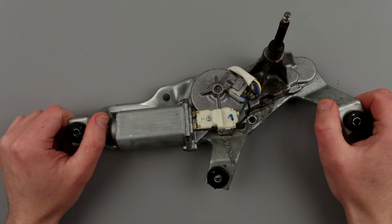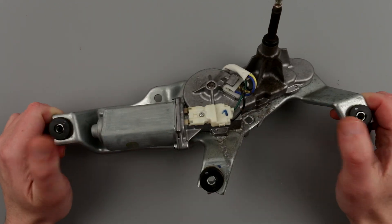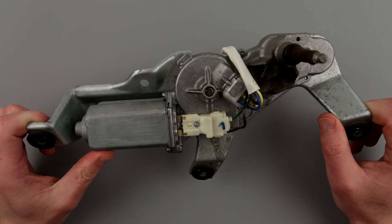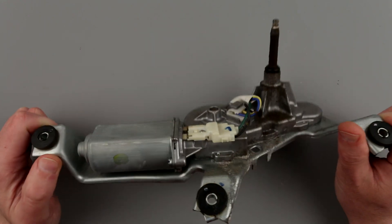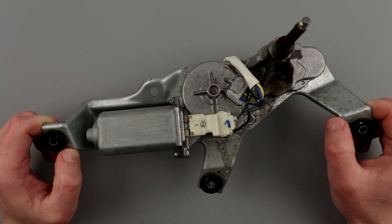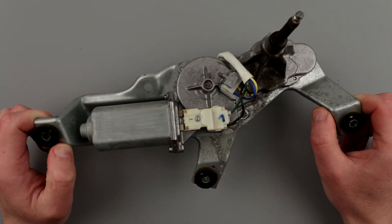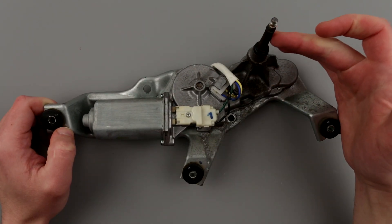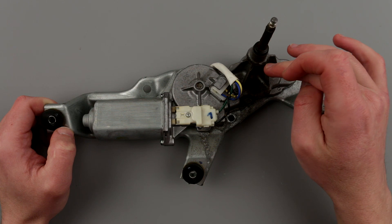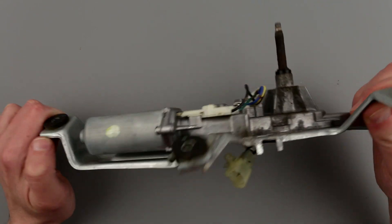Hello, welcome to the lab. Today we have a sick patient — a rear wiper motor for a Subaru Outback, 2005–2008 model, 2006 for sure. It's not working, not moving the wiper itself. This thing is very rusty, so I assume there was some water ingression in this block and that's why it's cropped out. But I'm not sure if the motor itself is operational.